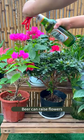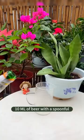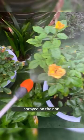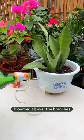Beer can raise flowers — here's a trick you should know. Mix 10 ml of beer with a spoonful of sugar, then add water, and spray it on non-flowering potted plants. Before long, flowers will bloom all over the branches.